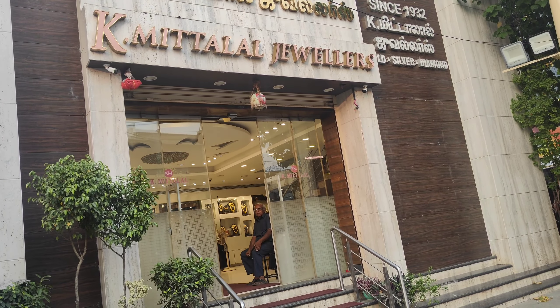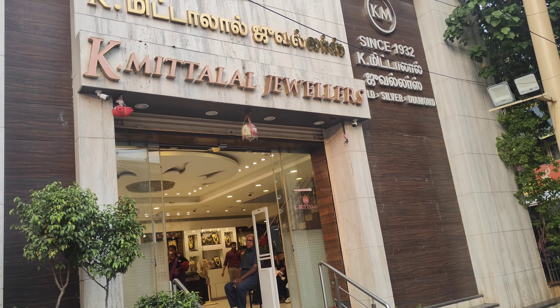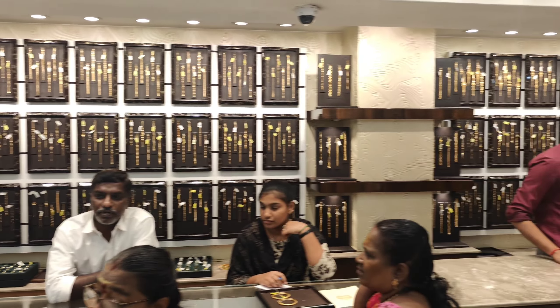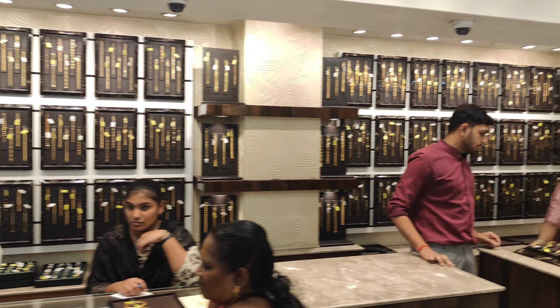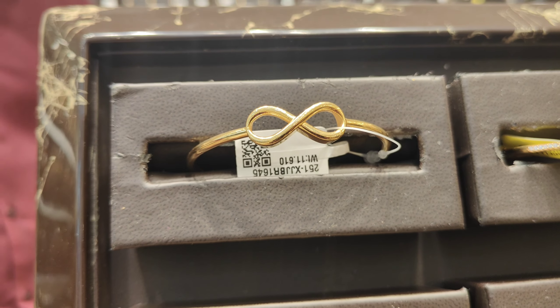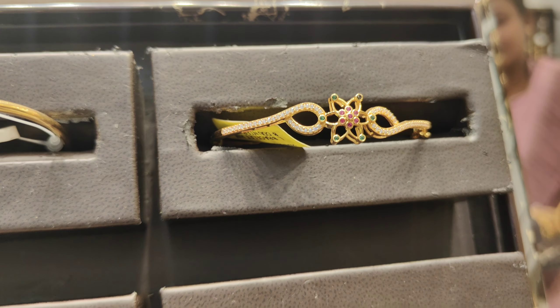We will see gold bangle collection, carp collection, and thali mockup chain collection. The pricing in this shop is very reasonable. We will see the details of the customer's condition and also show the weight.